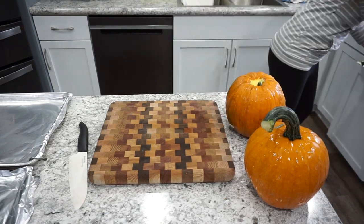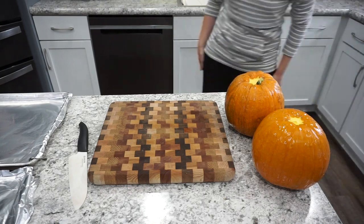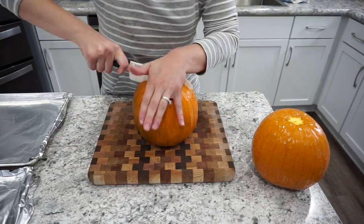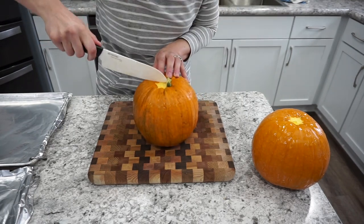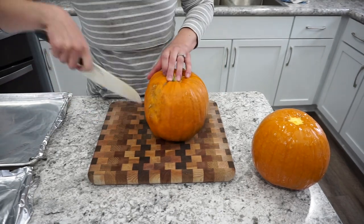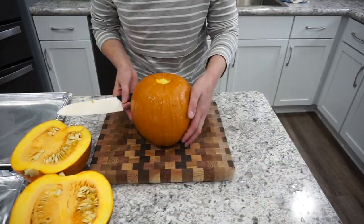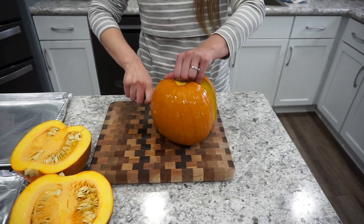I do like to break the stems off of my pumpkins — I just find that it makes them a little bit easier to cut. They're a little tricky to break off, but it does make it easier. To actually cut these, you're going to want a very sharp knife. If you have never cut a pumpkin, they are very tricky to cut. I always use the Kyocera brand knives — you guys see these all the time in my videos. I will have them linked on Amazon, but I definitely recommend these knives for cutting pumpkins.